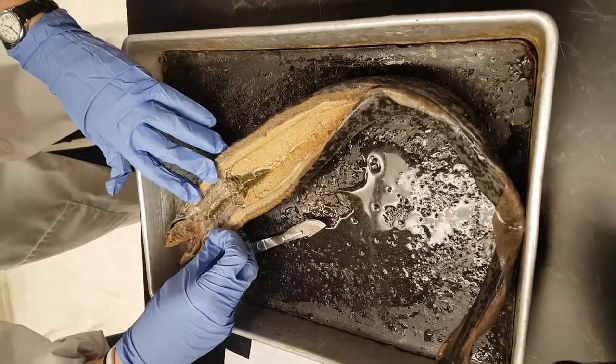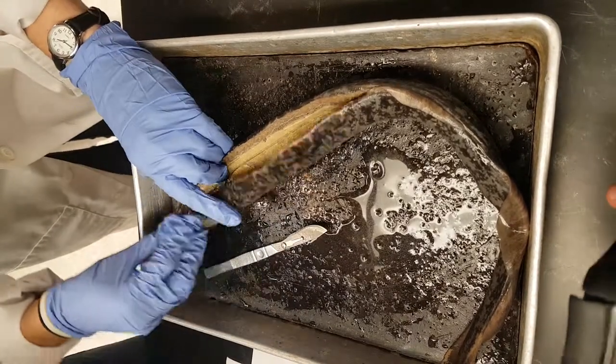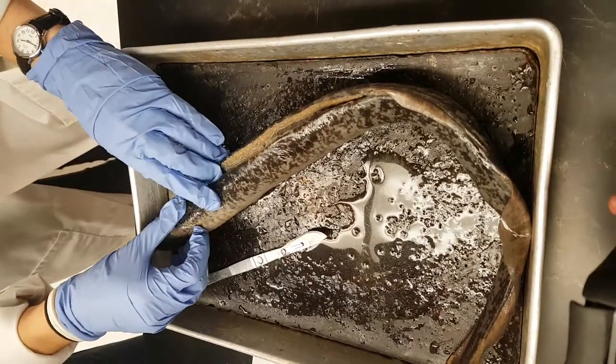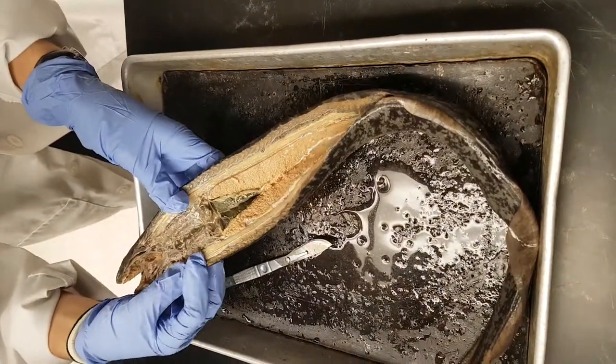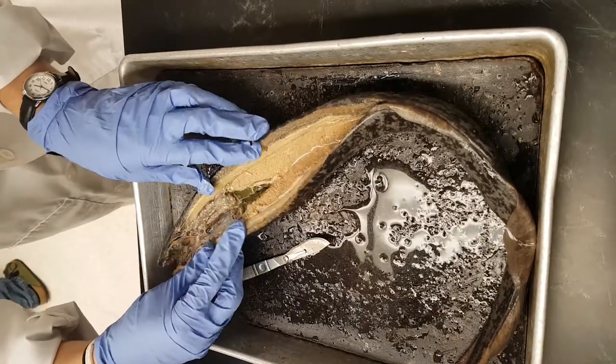Your internal gill slits are a little hard to see in this lamprey because it's old, but those would be here, basically on the interior portion of where your external gill slits are. Your esophagus is also kind of hard to see — I kind of cut through it. It's dorsal to the pharynx.